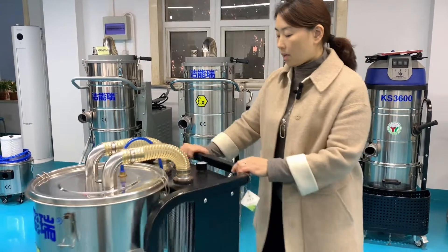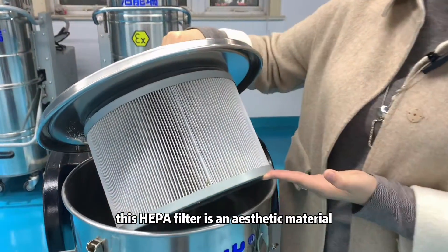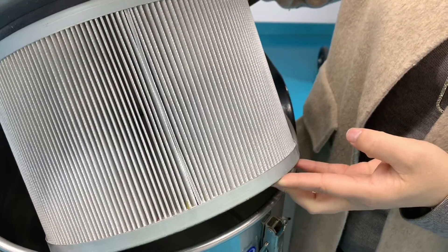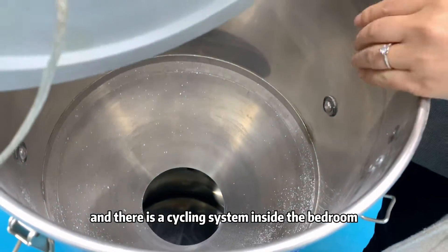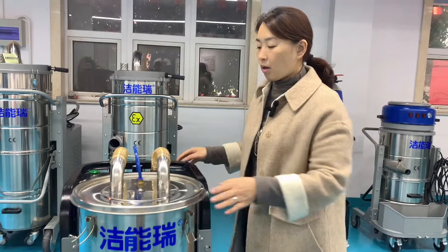There are HEPA filters made from anti-static material, with an efficiency of 0.3 microns. There is also a cyclone system inside the barrel.